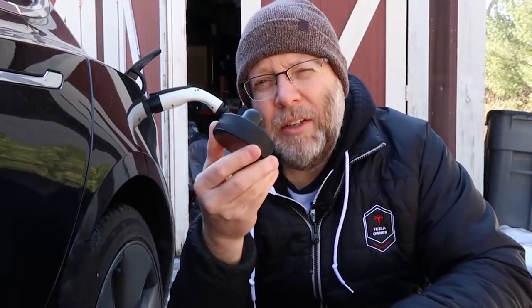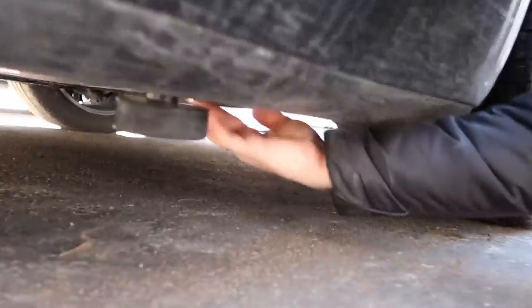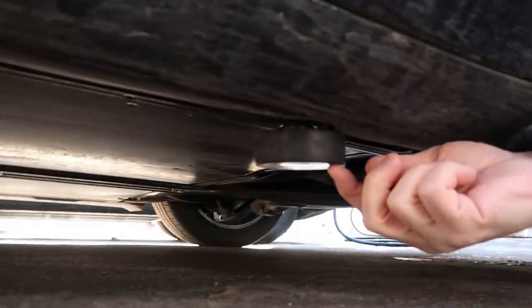You might be wondering why we need these little Model 3 jack puck things. That's because the Model 3 is not like a regular ICE car — underneath there are jack points, but you don't want the jack at your local mechanic's or at your house to hurt your car's battery. These pucks are going to protect that.